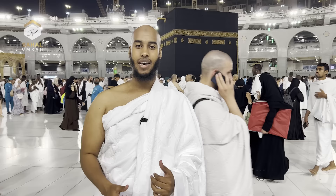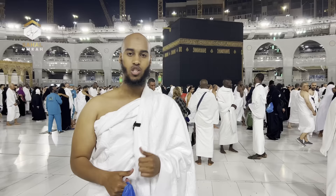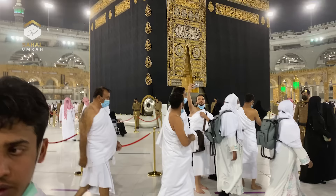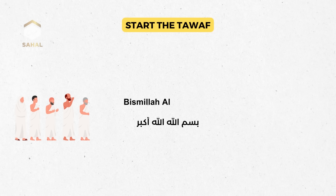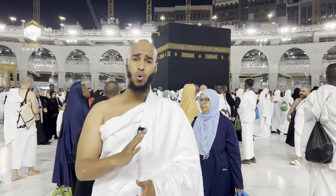We're now at part two. Behind us is the Ka'bah — we're going to go around it seven times. We begin at the Hajr al-Aswad, the Black Stone. You raise your right hand one time facing the Black Stone and say, in your first round: بِسْمِ اللَّهِ، اللَّهُ أَكْبَرْ. In every other round after that, say Allahu Akbar one time. Do not copy others around you — do it in accordance with the Sunnah of the Prophet ﷺ.